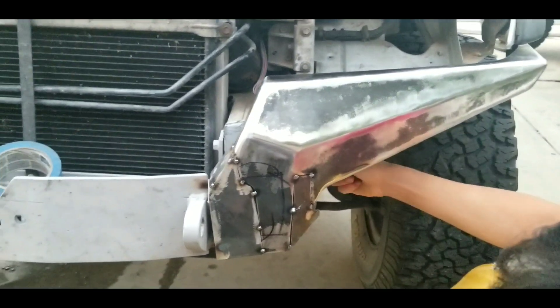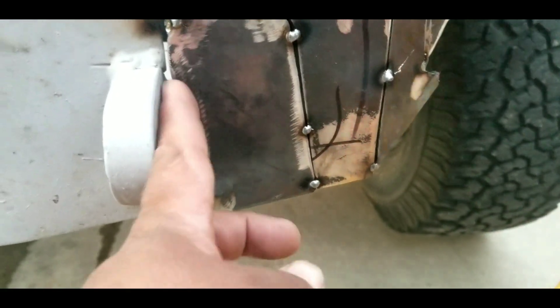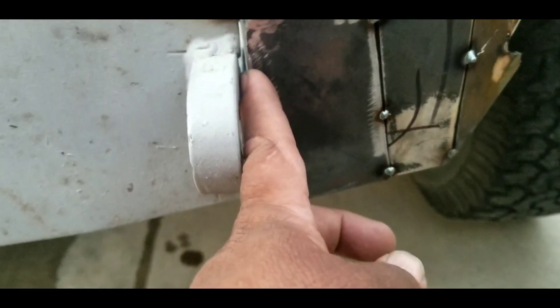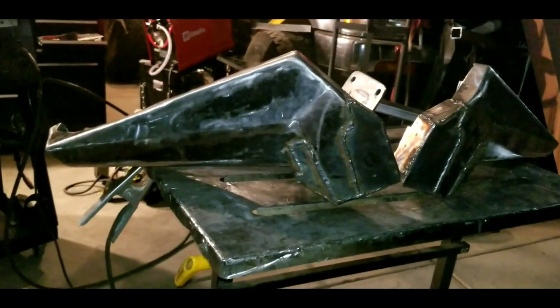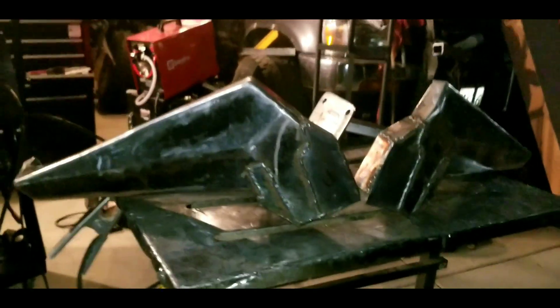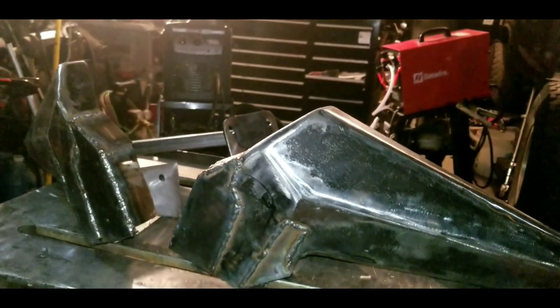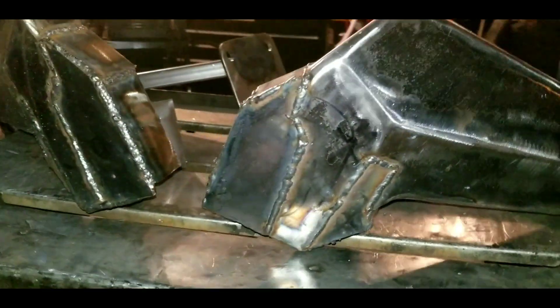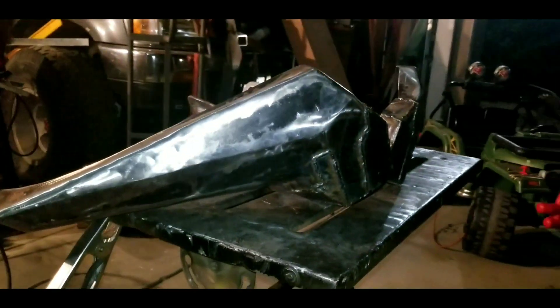We're going to be finalizing that too. There is a spot right here that I need to build some beads on so it'll look nice. He's taking out those bolts and I'm going to take out this side. Okay, so this is how it looks like. I know it looks ugly, but I'm going to grind it down tomorrow. It'll look really, really nice — I can see it in my mind's eye.